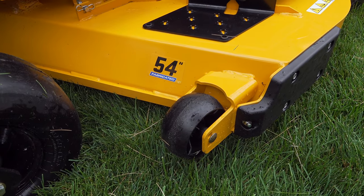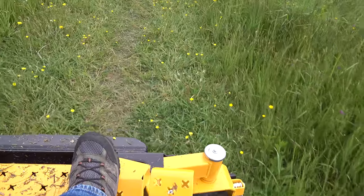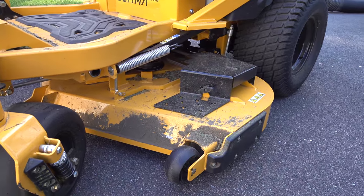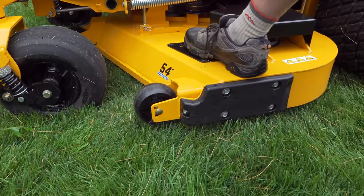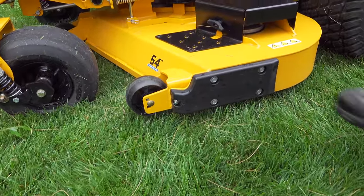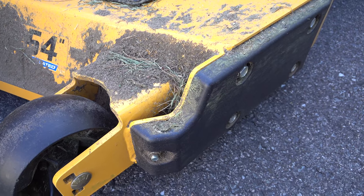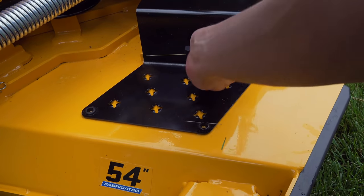I picked the 54-inch deck but you can get it from 48 all the way up to 60. I like 54 because it's still really maneuverable but big enough so it saves you time. This deck suspension system was one of the strongest I've ever used. That deck is designed to be stepped on and you can see that when I'm standing on it, the deck hardly moves at all. Another unusual feature are these replaceable plates. The side of any mowing deck always takes a beating, so by being able to swap these out you protect the seal from getting the impact, the scrapes, and eventually rust is prevented.